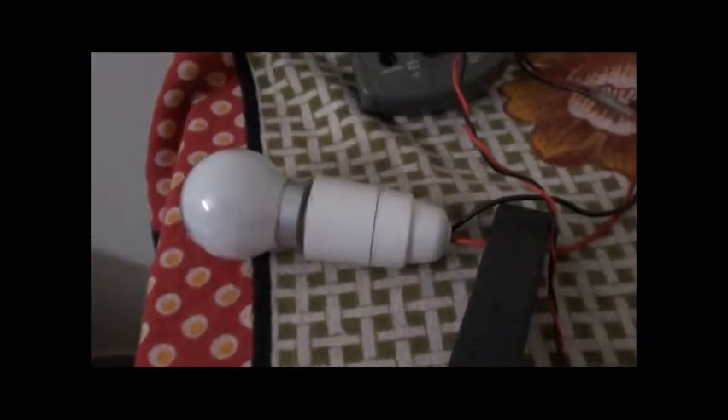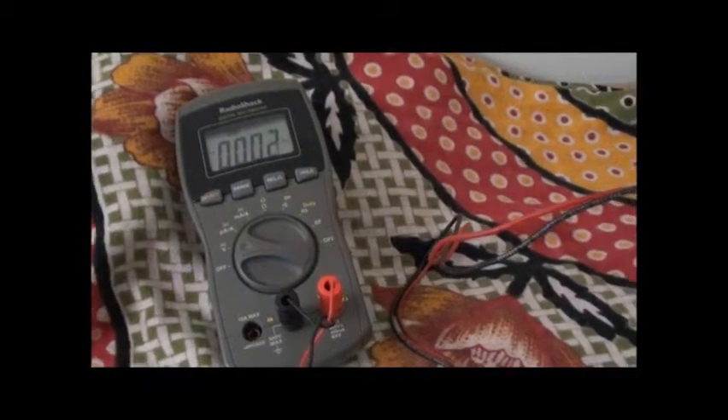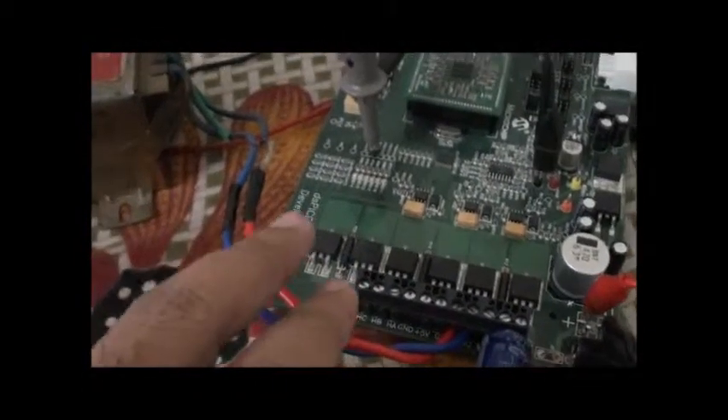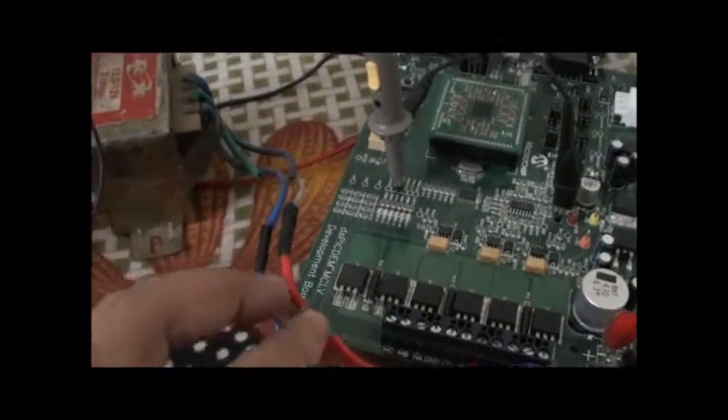This is my power supply, oscilloscope, current meter, and the load — it is a zero power bulb, that is what we call it in India, but it is no way zero power. It is just about 15 to 20 watts. This is a multimeter connected to measure the output of the inverter. For inverting the low supply — that is the 12 volts — to a high voltage, I use this transformer.